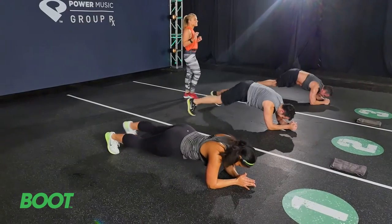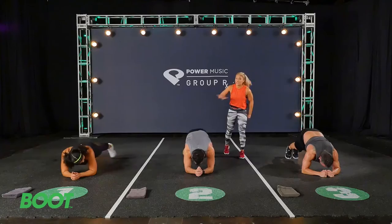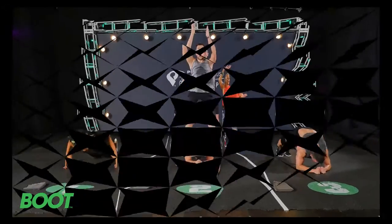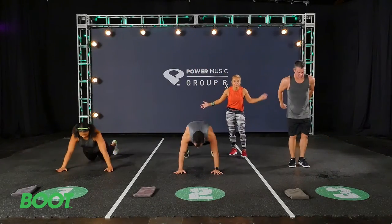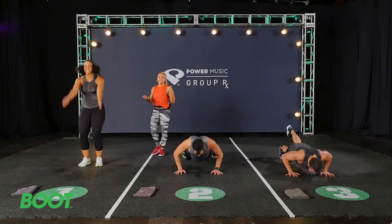You've got 15 seconds to go. If you need a break, it's a quick plank hold. Take a breath and then go right back into it. Don't hold it too long. How many push-ups can you get in? I want to know — I want a number at the end of this. How many can you do?